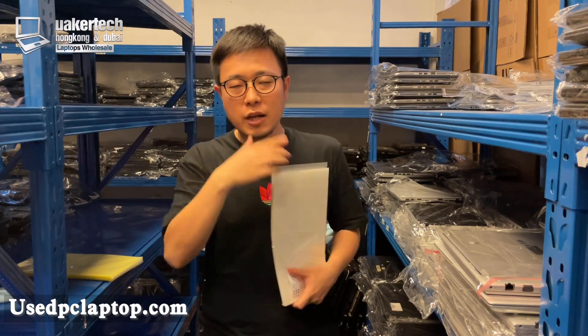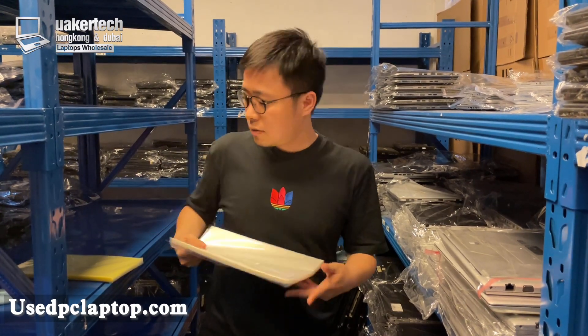Remember me — I am Wilson Chen. I'm a laptop wholesaler and I export and wholesale laptops to the whole world.